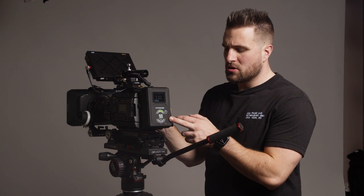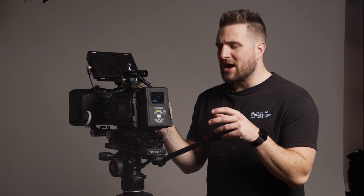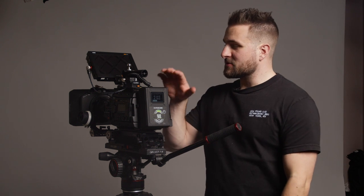I'll start with the battery because that hasn't changed much. Back here are the HyperCore slim batteries, either 98 watt hours — I'm thinking about picking up some of the 158 watt hour ones. Right now we can run the camera for about two and a half to almost three hours on a battery, though this monitor has changed that a little bit.